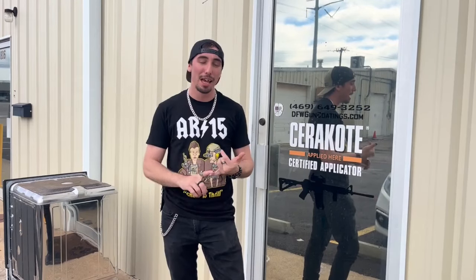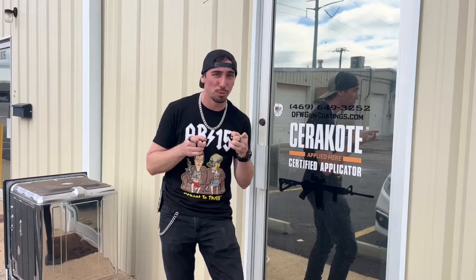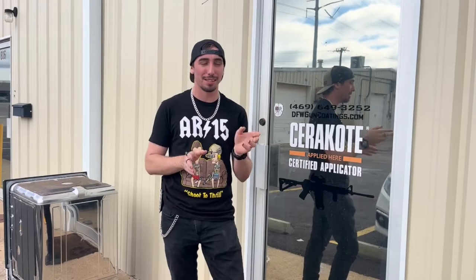What's up guys? Welcome back to Biopilot Arms. Today we are finally out here at DFW Gun Coatings out in Garland, Texas to do the TACPAC build. We're starting it today. We're going to do the Cerakoting. I'm going to show you guys that whole process, start to finish, and then we're going to go ahead and build it out. I can't show you the build part because YouTube has rules about building guns, but I can show you the Cerakote process and then the finished thing. And then we'll have another video where we take it out to the range.